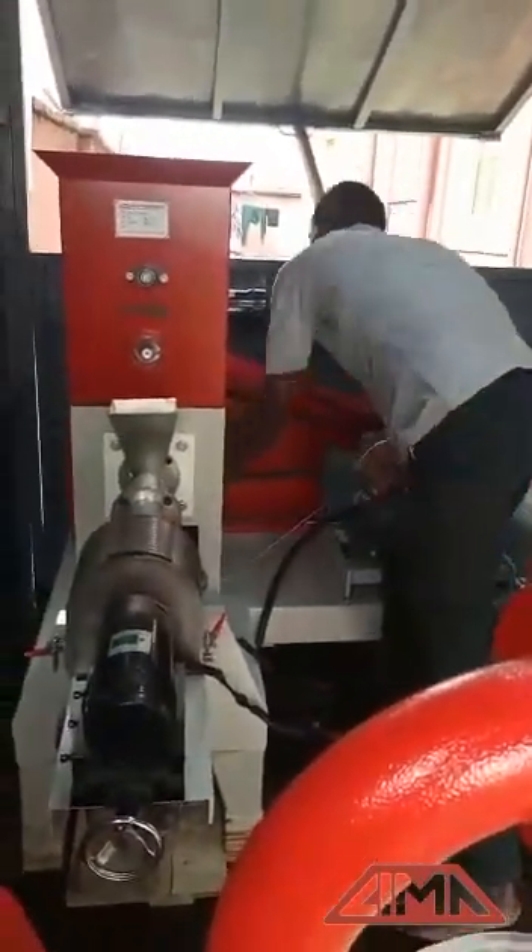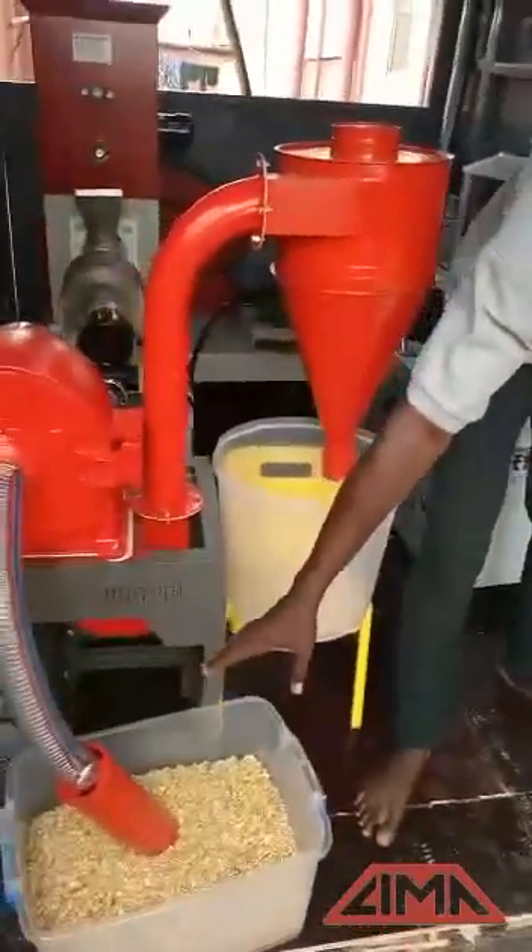So, we practicalize everything. Here is the pulverizer. As you can see, this is how it works — it sucks the ingredients. As you can see, that is how it works.